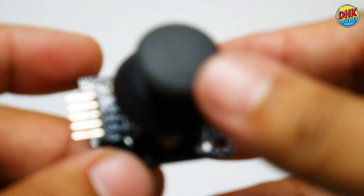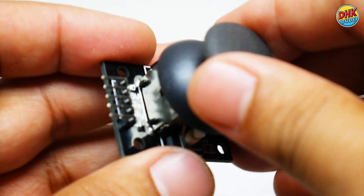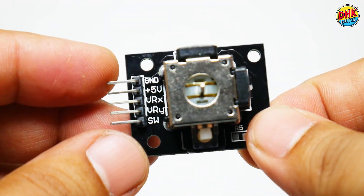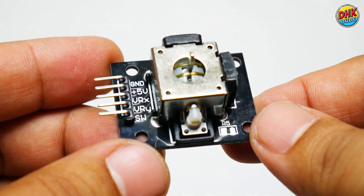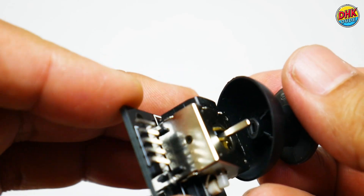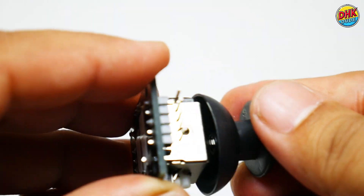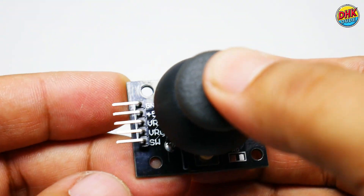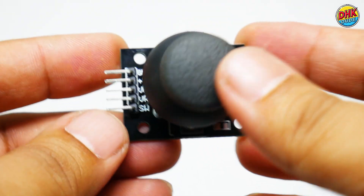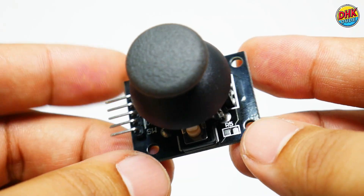The joystick module in our Wi-Fi scanner is priced at just $2. This tiny component is a game-changer, letting you navigate the OLED display with ease. Push up or down to scroll through Wi-Fi networks, left or right to switch between list, bars, and histogram modes. It's super responsive, making it simple to find the best channel or strongest signal. For such a low cost, it adds huge control to our project.